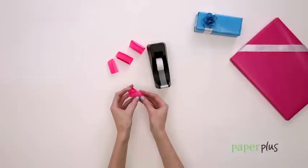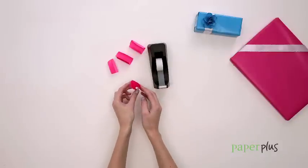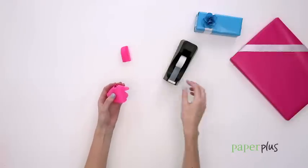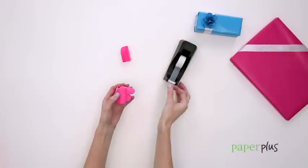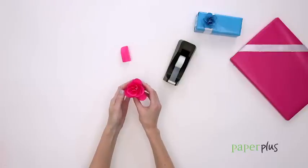Each petal should sit slightly back from the one at the centre. As each layer is attached, the flower will start to take shape. Continue until you are happy with how full the flower is, then simply attach it to your gift by one of the petals.